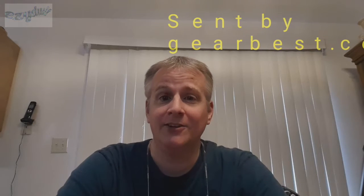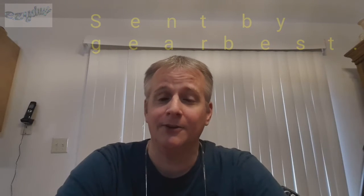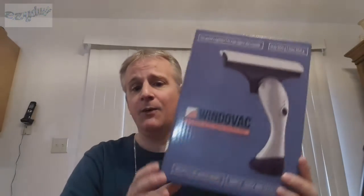I'm hoping you guys are liking my videos. They're a lot of fun to do — a lot of work, but a lot of fun. Today's product is a little different for me. It's called a window vac.